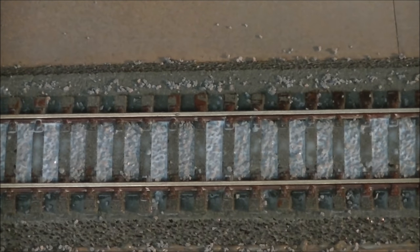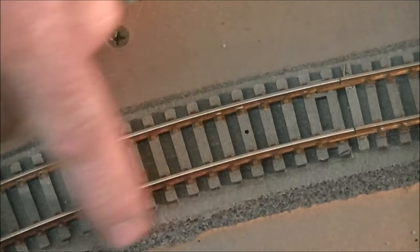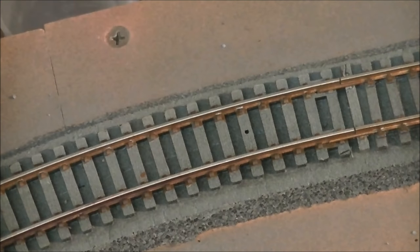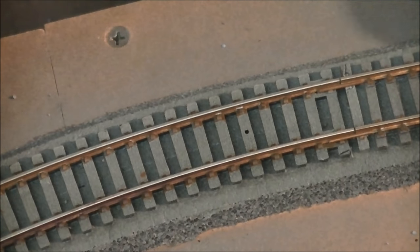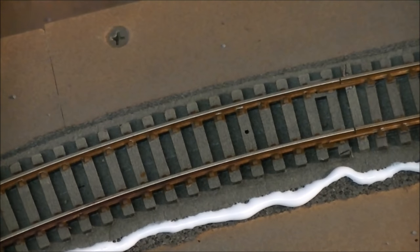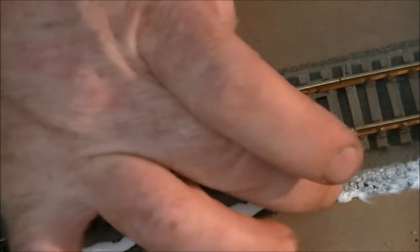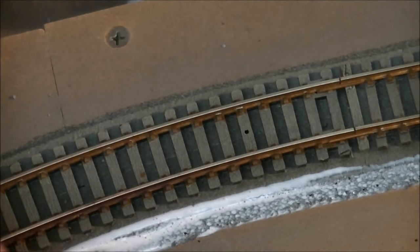I'm going to show you how we do the edges with the ballasting on a different part of the test bench. I'm also going to put some ballast in here without using the metho/water mix, just so you can see what it does. To do the edges, I actually do the very edge first - I'll run a bit of glue along there and smooth that out. Anywhere you don't want ballast, take it off.